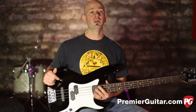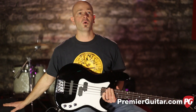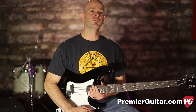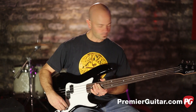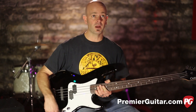Our signal path today is the PB4 going into a Warwick CCL, which is basically used as a big DI, into the Apogee Quartet into Pro Tools. The signal going through here is not colored or EQ'd in any way — all you're hearing is the bass. So with the split P pickup rolled all the way up and the tone all the way up...